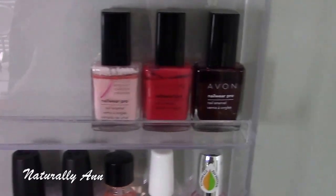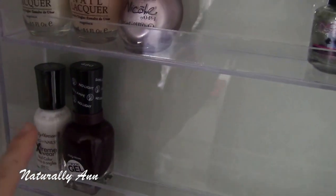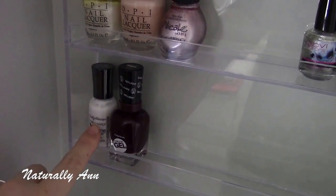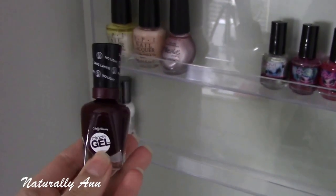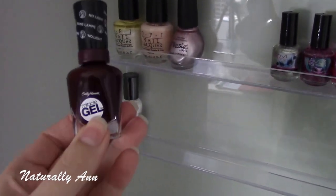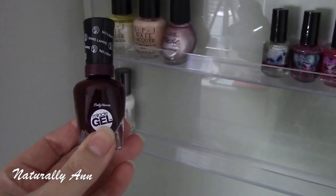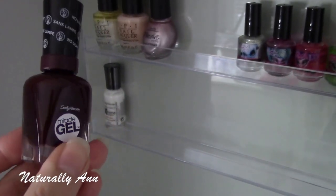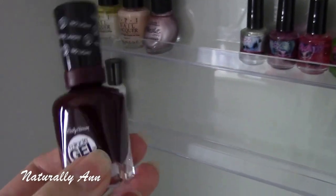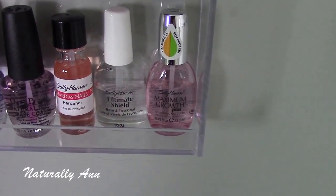Then I have three Avon nail polishes — I don't use them a lot but I have them; some need to be shaken up. I only have two Sally Hansen nail polishes. I have this white which I use a lot for nail art as a base. This one is actually new — it's basically a gel manicure but you don't need any light. It's supposedly as good as a gel manicure with just the nail polish. I do plan on doing a review for you guys to see how well it really works.